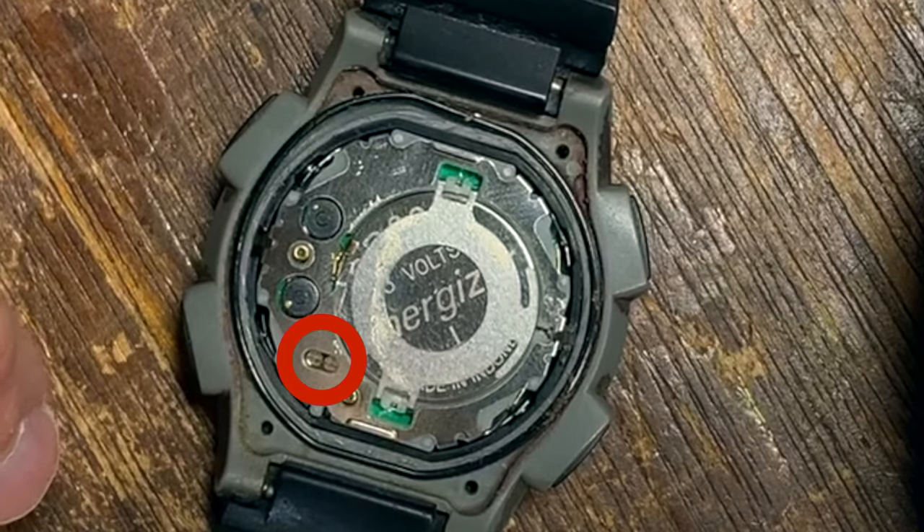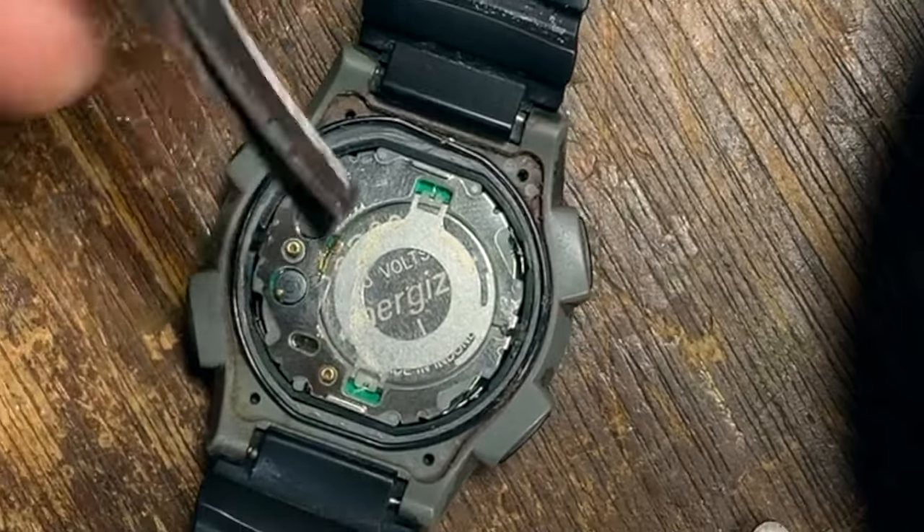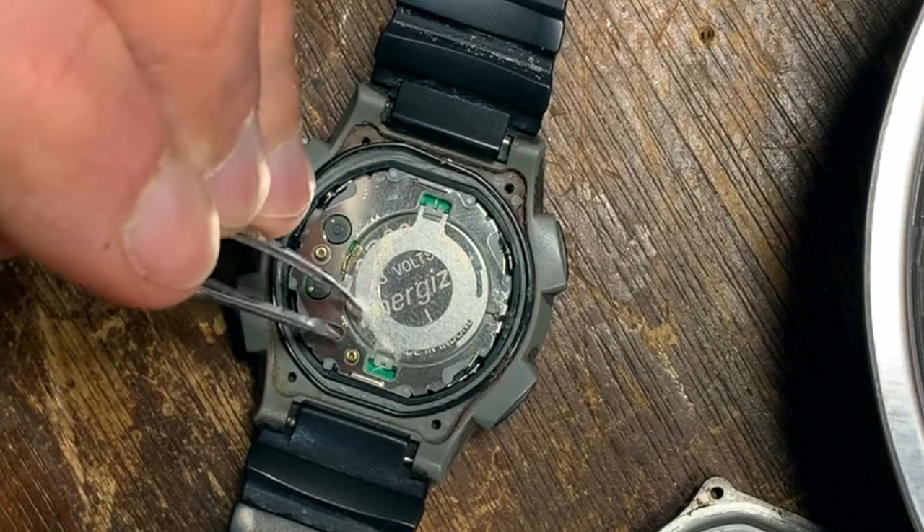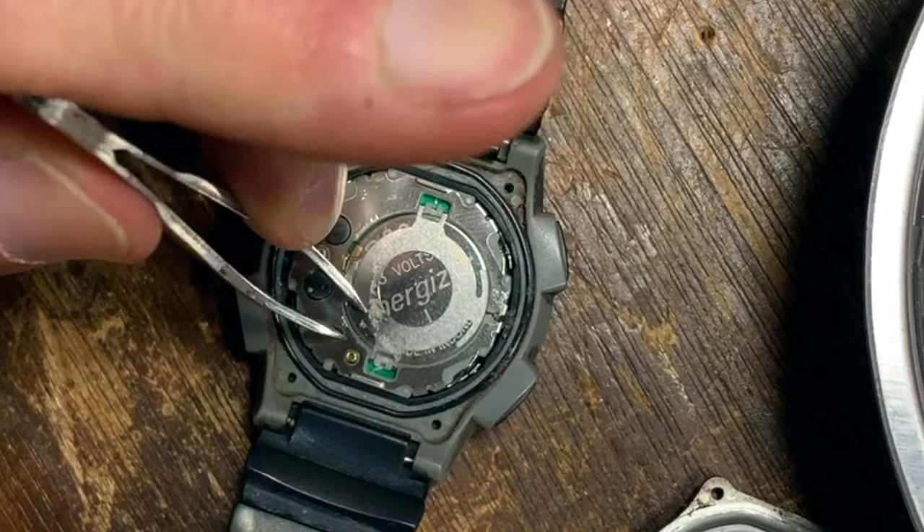They're the two round little gold posts. Here's a better view. To short, gently use a metal tweezer or paperclip to touch the two AC pads and the battery at the same time for roughly three seconds.